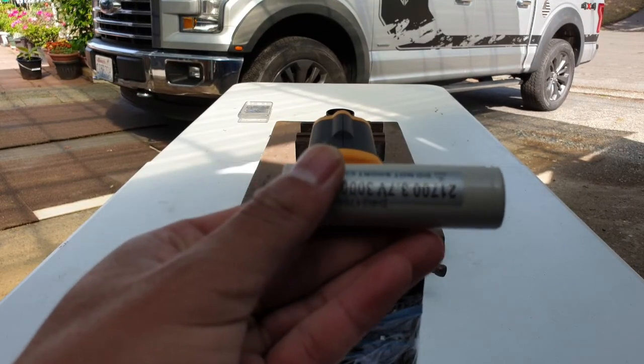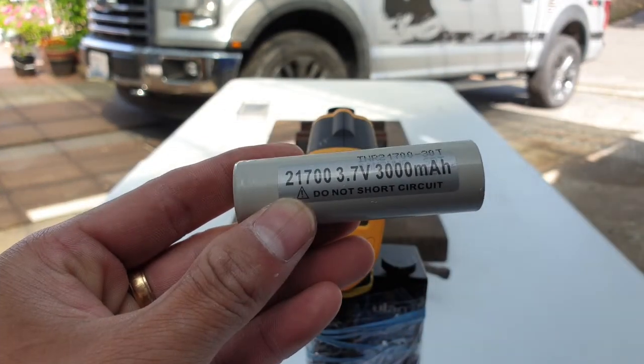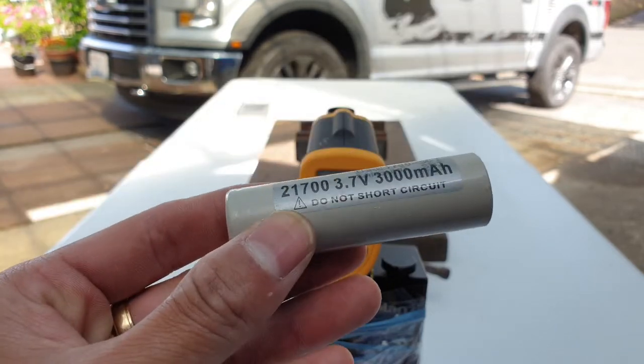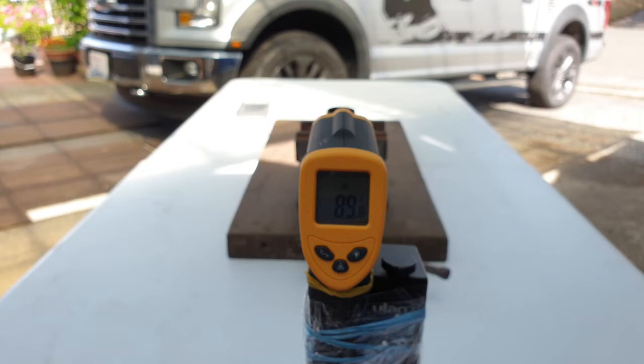Hello, this is SLN heat test number two. This time we're going to go with a 21700 3000 milliamp Samsung 30T — a lot more high drain, a lot more output — and we'll talk more after I put the cell in and start the test.